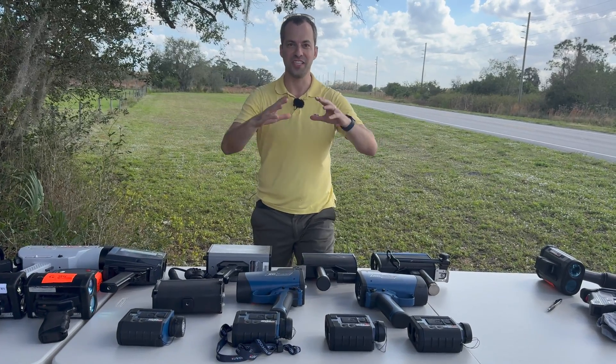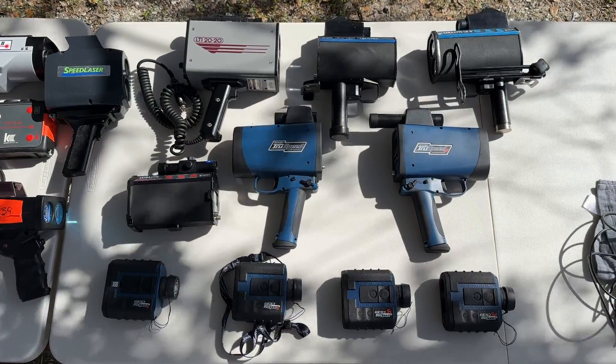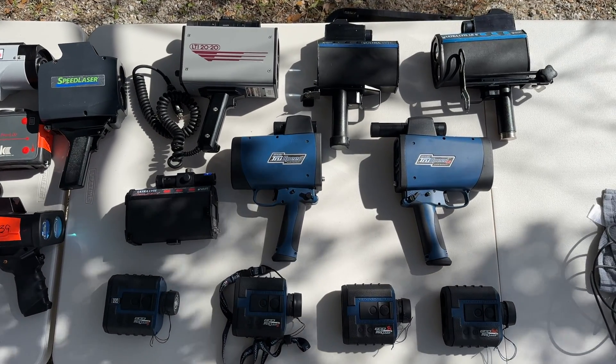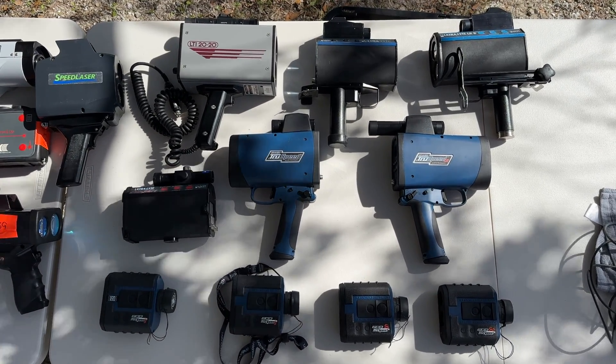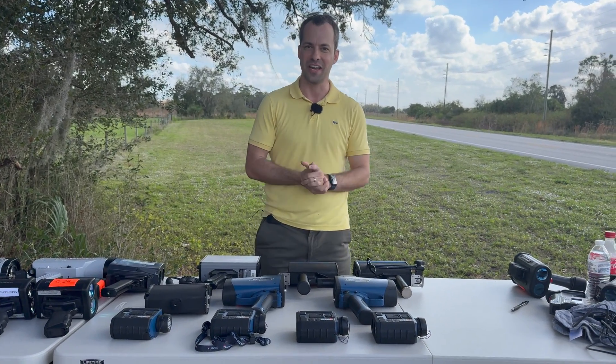Hey, what's up guys? So back at the laser test, we've got a bunch of laser guns here on hand and put together all the different LTI guns that we have here. We've got everything from the very first laser gun ever created all the way up to some of the best more modern guns. So let's go ahead and run through the lineup of all the LTI guns that we've got on hand here.